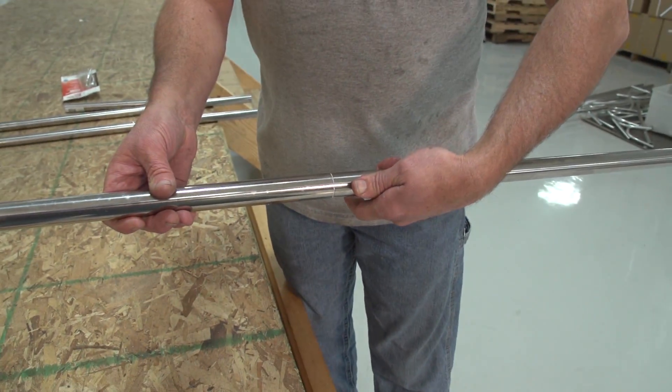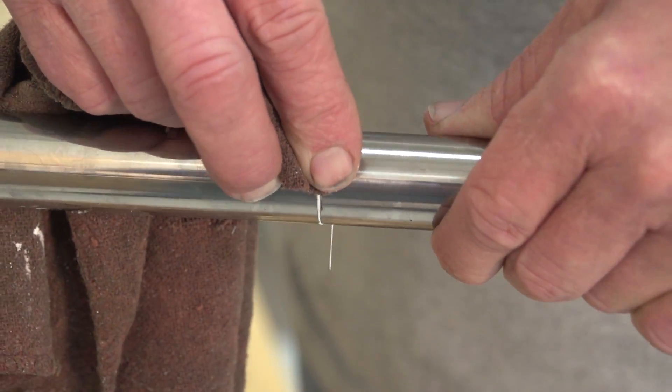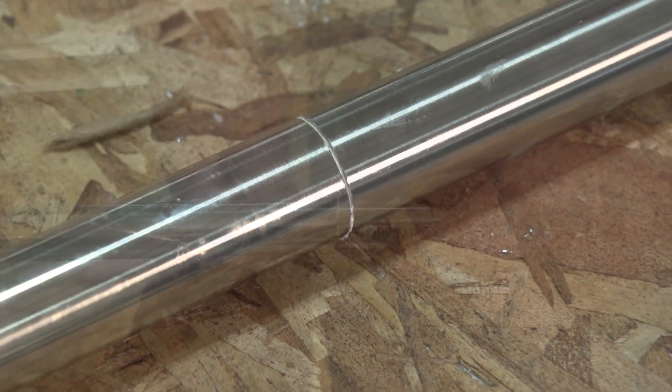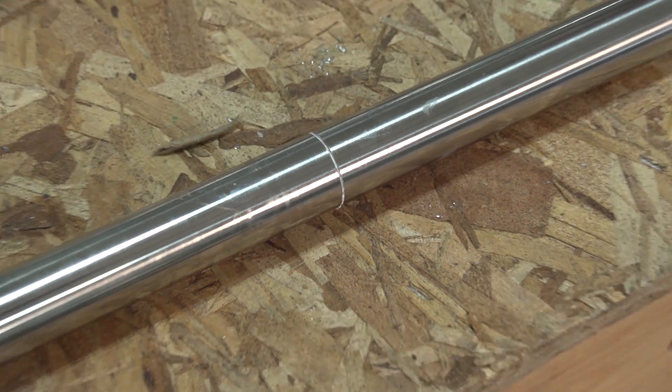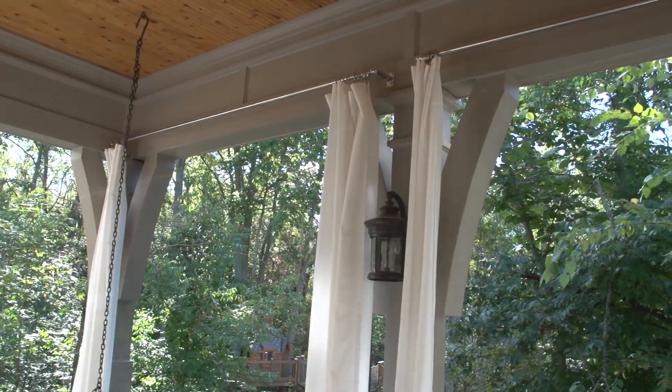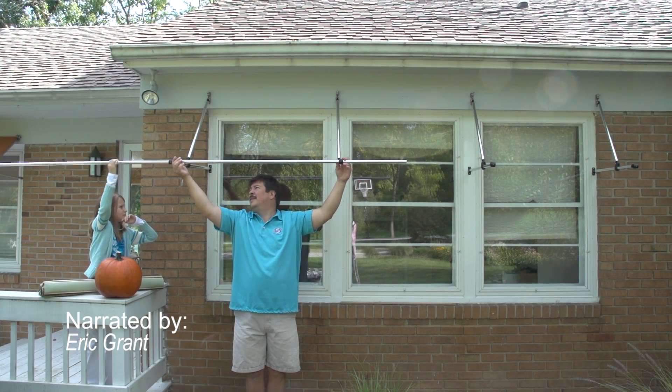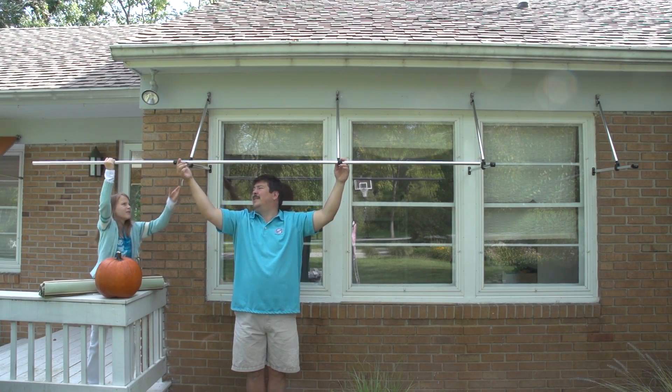Then he'll use a rag and clean up any glue excess. It's a good idea to leave the tubing sit overnight to cure. Using adhesive to join tubing is recommended for drapery applications where appearance is key, and it's also great for awning applications where tubing hardware must be pushed down the length of tubing and must pass over the joint.